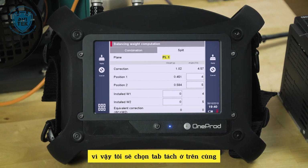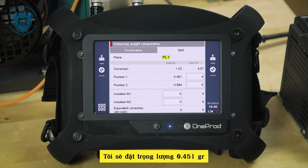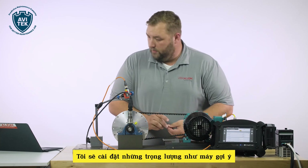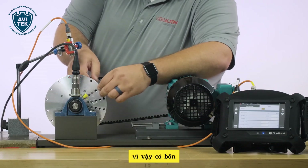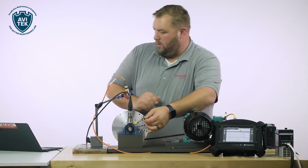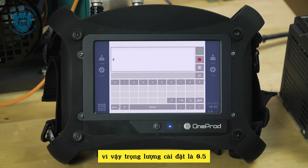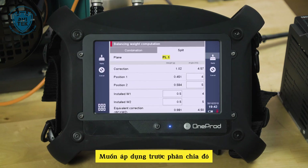The equivalent weight feature allows us to combine two holes, or two blades, or to split them. In this case, I want to split them, so I select the split tab at the top. The correction is telling me that for a perfect correction, at blade four I would put 0.451 grams, and at blade five I would put 0.584 grams. I have 0.5 and 0.5, so I'll install those weights at positions four and five. On the Falcon, you can either correct the location for the split or correct the actual weight — the installed weight was 0.5 and 0.5. I'm going to apply that split and advance.